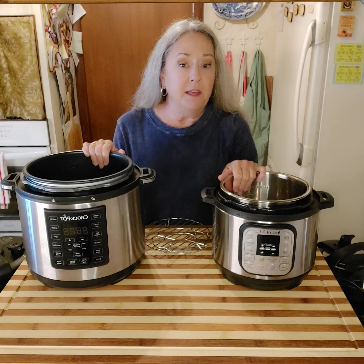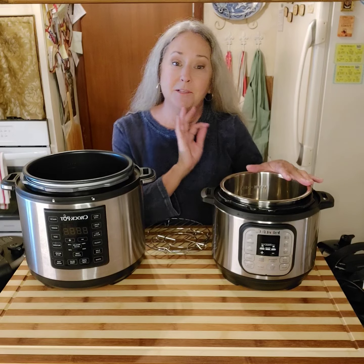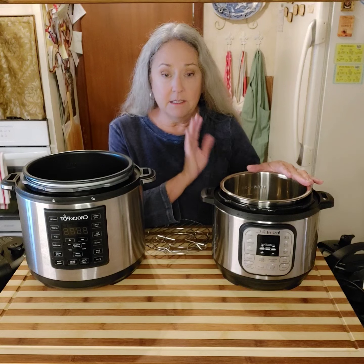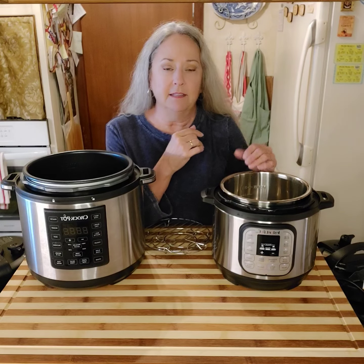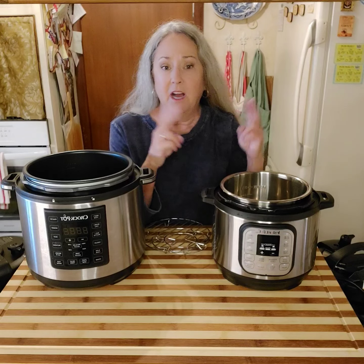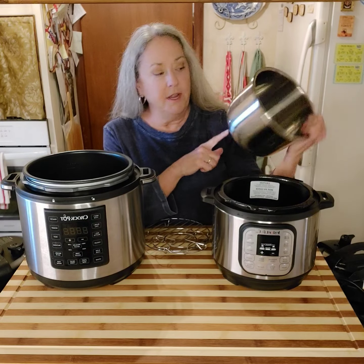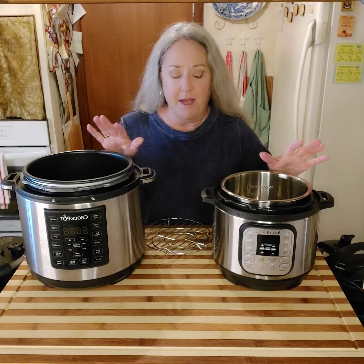They are both easy to clean. If you like your things to be spotlessly clean without water spots even after you've scrubbed it, and you need to do a little bit more of a cosmetic clean when you're finished, then the stainless steel Instapot is what you need. But if you don't mind water spots, that does not matter.